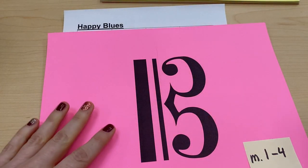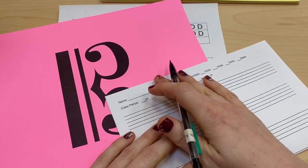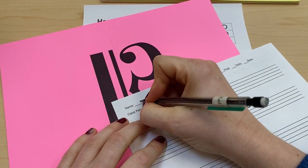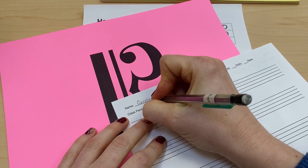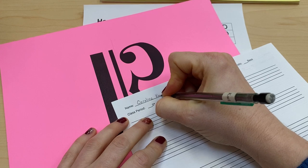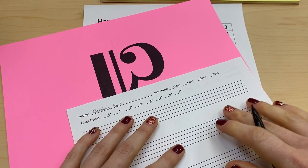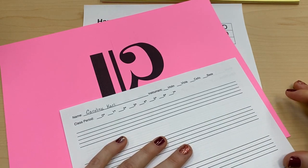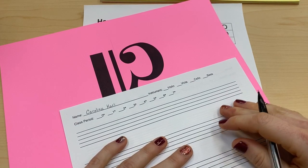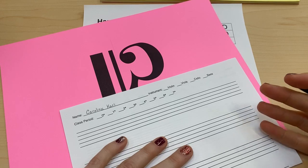Let's get started. The first thing we're going to do — the first thing we always do — is write our name on our paper. You always want to write your first and last name on any work that you do. That way if it ever gets lost, people know whose it is. Your teacher will know whose it is, and if it gets lost somewhere like in the cafeteria, everybody will be able to give it back to you.